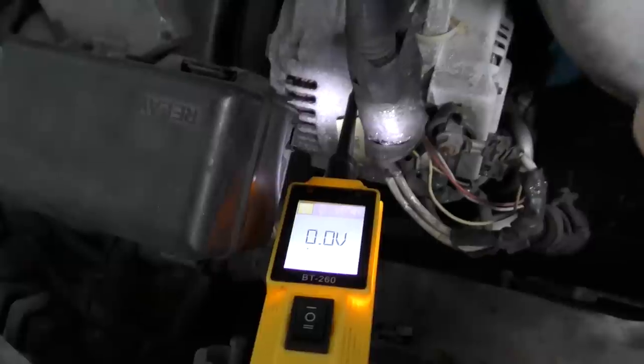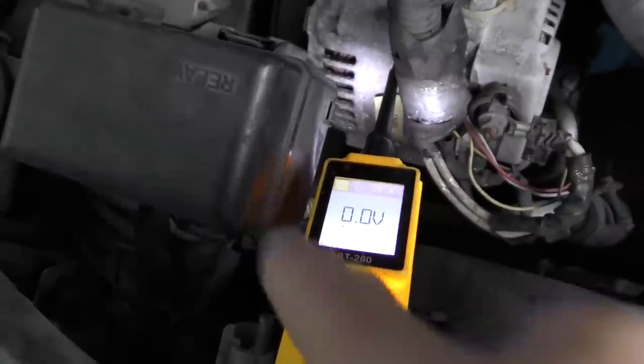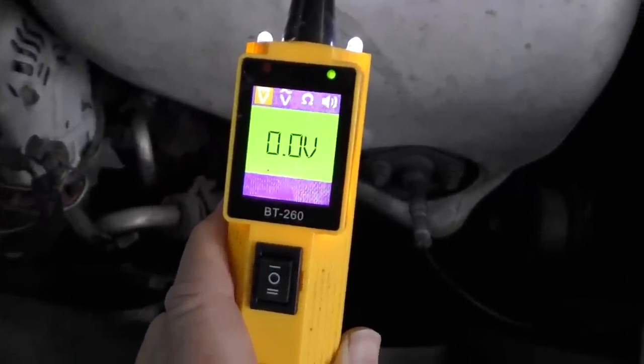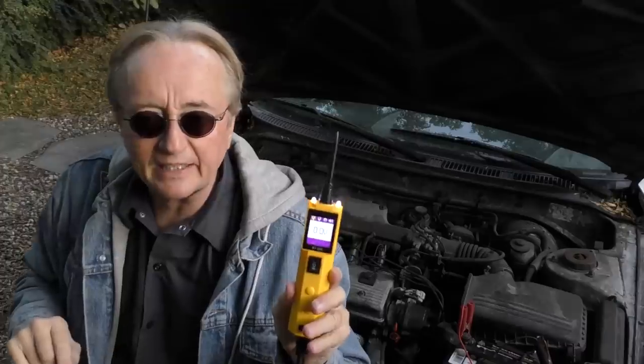If it wasn't grounded correctly — the alternator, I took the ground off of it — it's got zero volts too, but you see it's not green. That means it's not grounded; it has to be green to show that it's grounded. You test the ground, it shows green and zero, that means the ground is good. If you lose either power or ground, a device won't work. You can test it very easily with something like this.